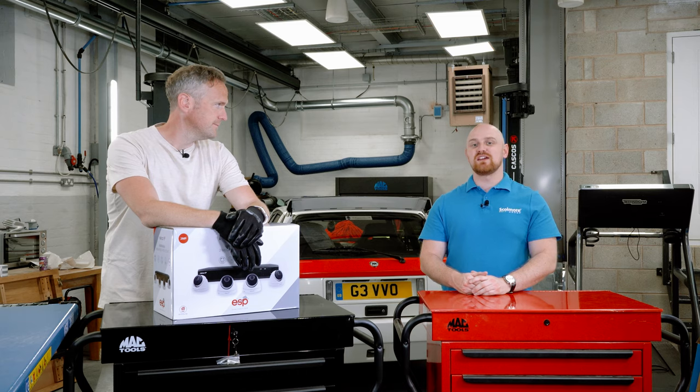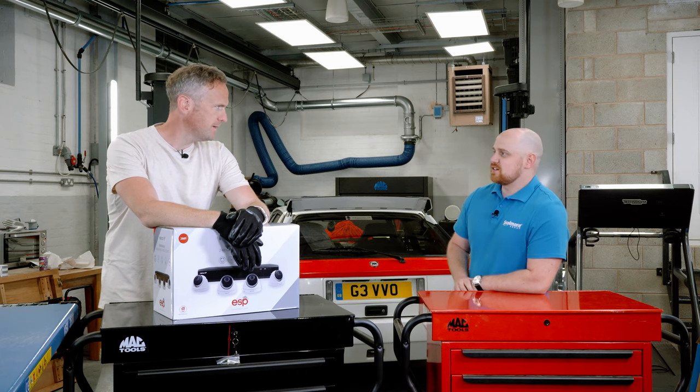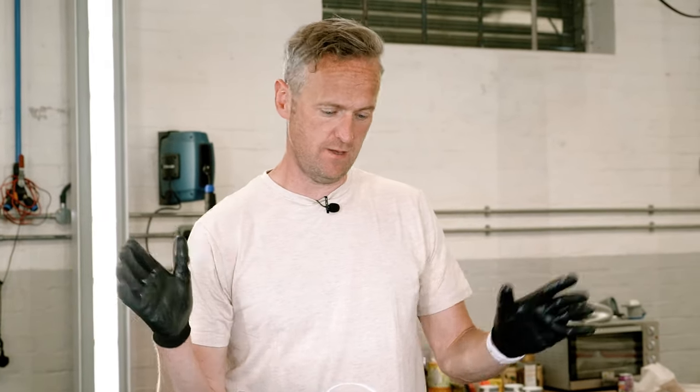Hi everyone, thank you for joining us once again here at SGTV. We are back with Tim Shaw at your kitted out studio. Well, nearly kitted out — there's one bit of kit I've got to fit yet and I've got to paint the walls over there. But anyway, this is the Recor IP, and it is a CCTV system from the ESP part of Scolmore.